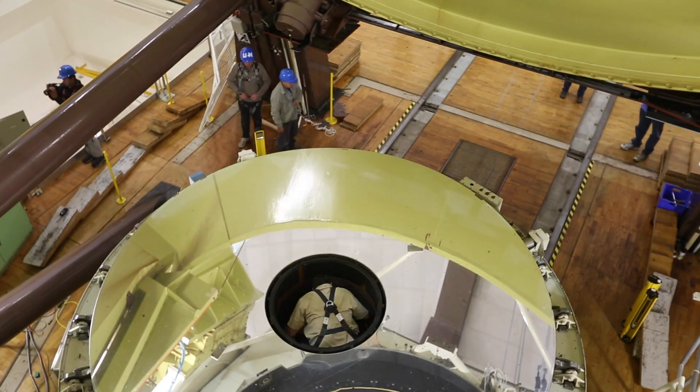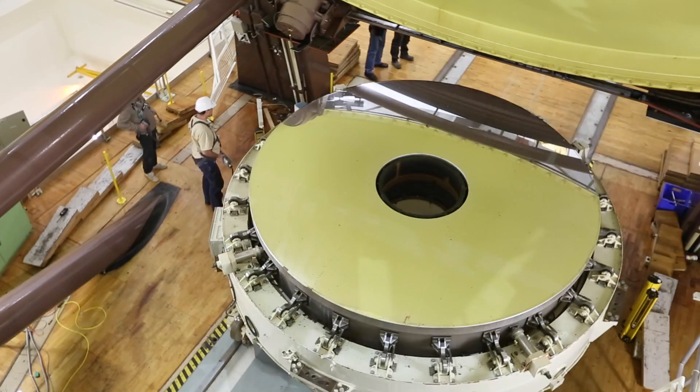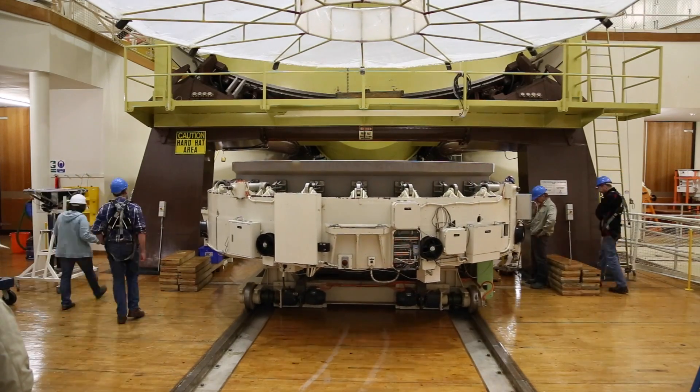The mirror cell itself is then lowered down. It's on a jack arrangement that lowers it down to the dome level onto some rails which guide it out from underneath the telescope to a place where the crane can actually pick up the mirror from inside itself.